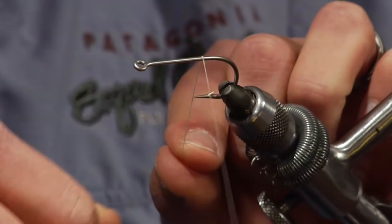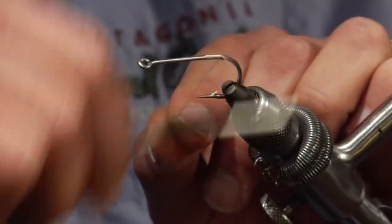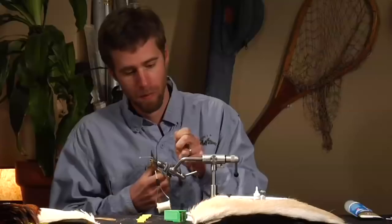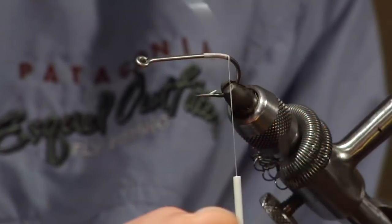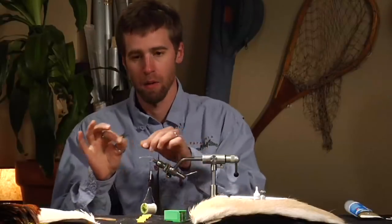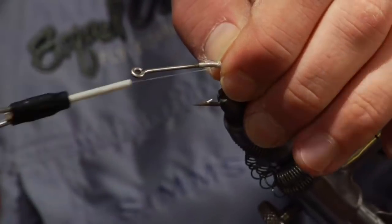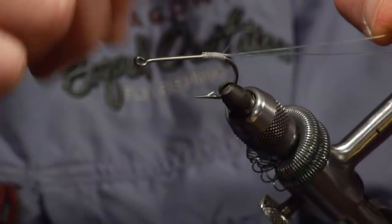First thing I do is just attach the thread right up there by the point of the hook and give from the point back to the barb a nice base coat of thread. It's very important if you're bass fishing to have a weed guard. I'm going to do just a double loop of monofilament — cut yourself a piece maybe about six inches long, double it over, and then tie the two tag ends in kind of where you gave the base coat. Two weed guards are definitely better than one.